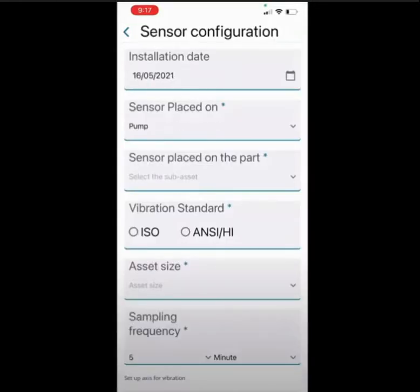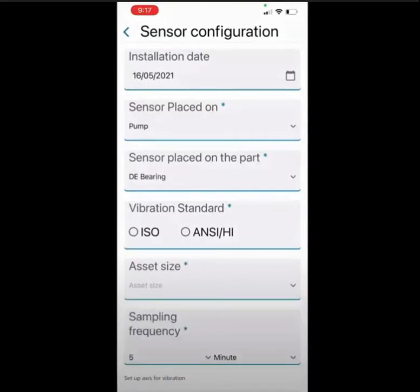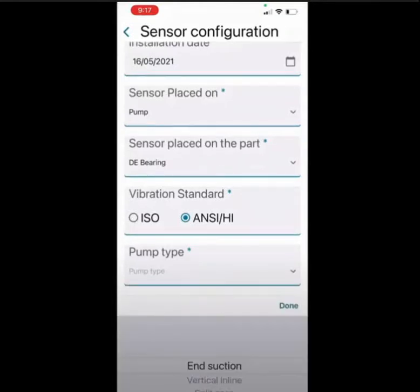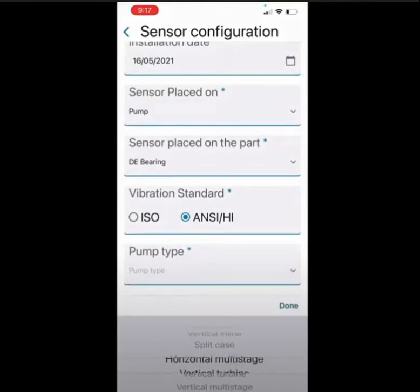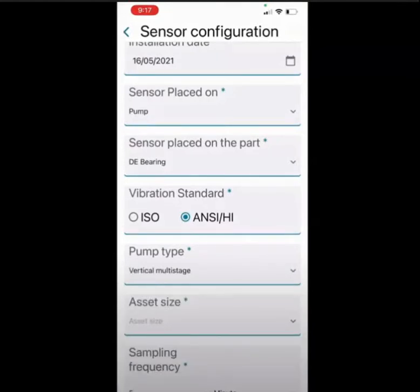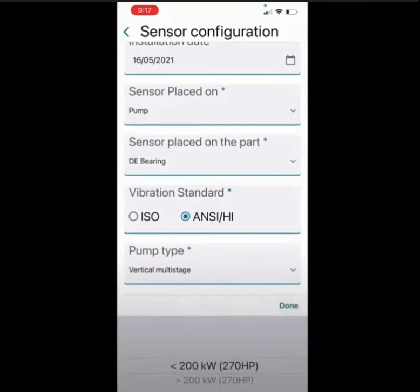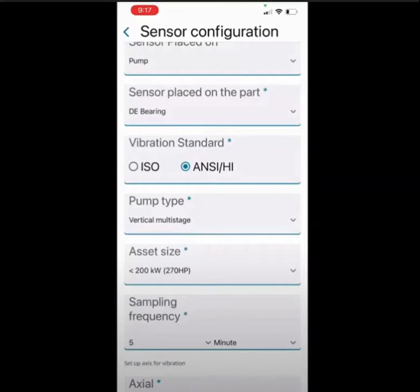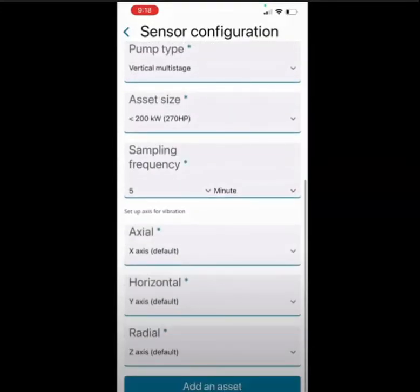Once connected, you will be able to input all of the sensor configurations for your optimized device. The installation date is automatically set. You will need to complete the remaining fields by using options from the drop-down menus. You will have the option to choose between ISO or ANSI HI vibration standards. You can also change the sampling frequency to how often you'd like the app to pull information from the sensor. The axial, horizontal, and radial configurations are defaulted for you.